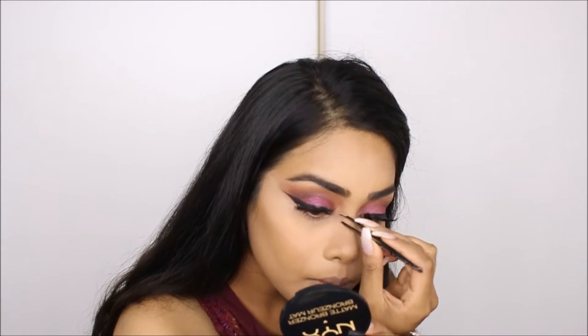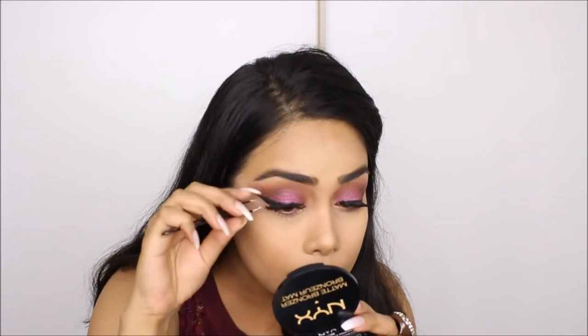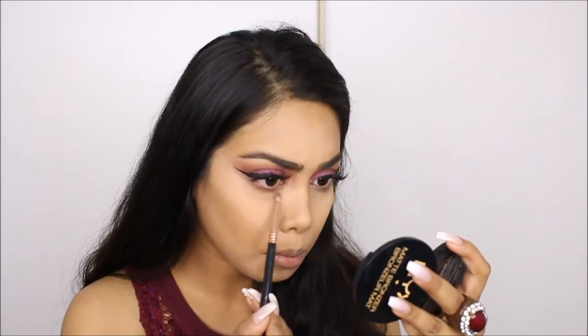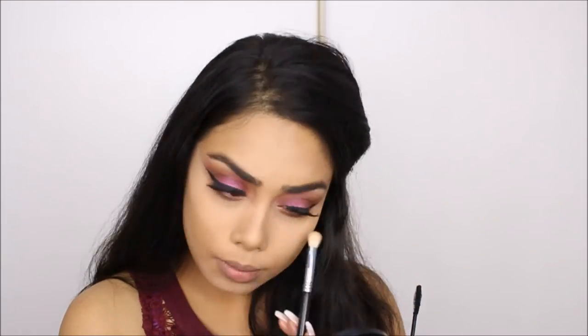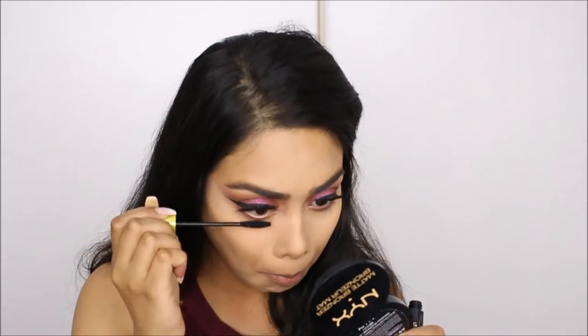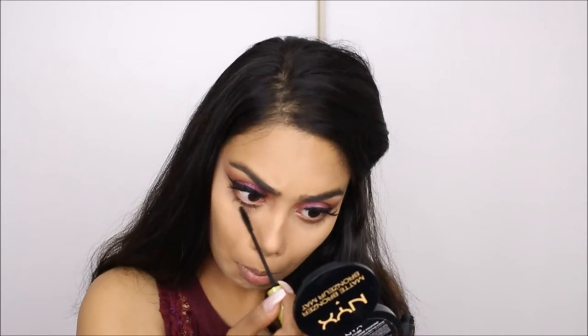For my lashes I'm using Velour Lashes in the style Doll Me Up — these are one of my favorites. For my lower lashes I'm taking the shade called Bitter that we used in the upper crease and smudging it onto my lower lash line with the Sigma E80 pencil brush. Then I take the Sigma E25 blending brush to blend it down further.